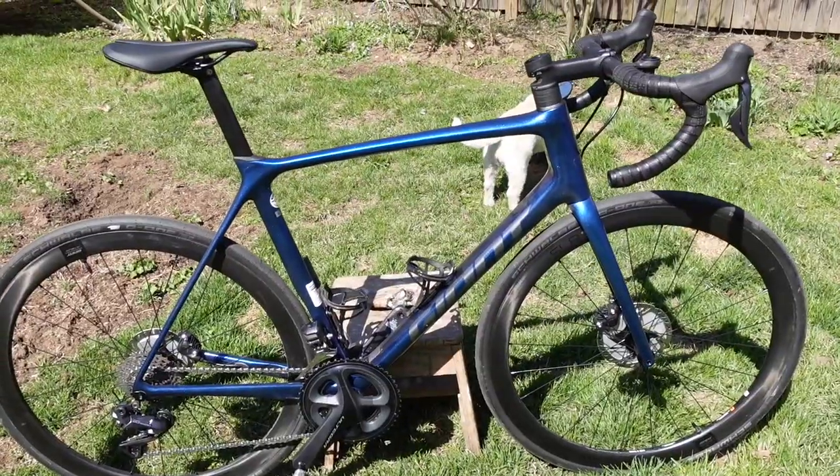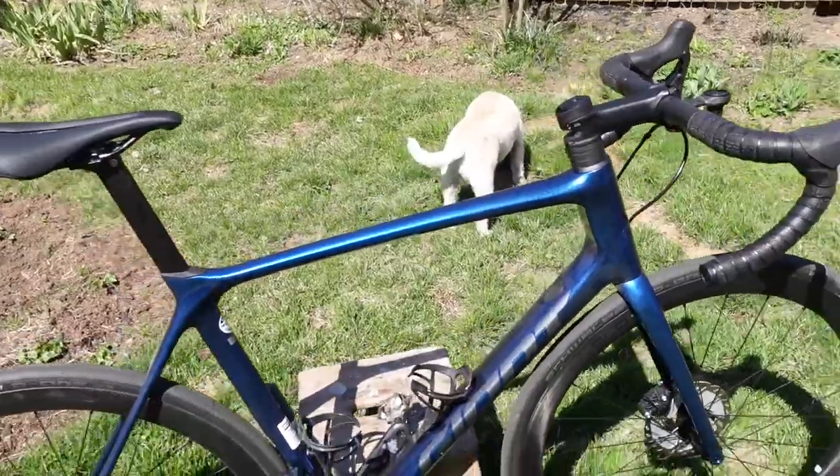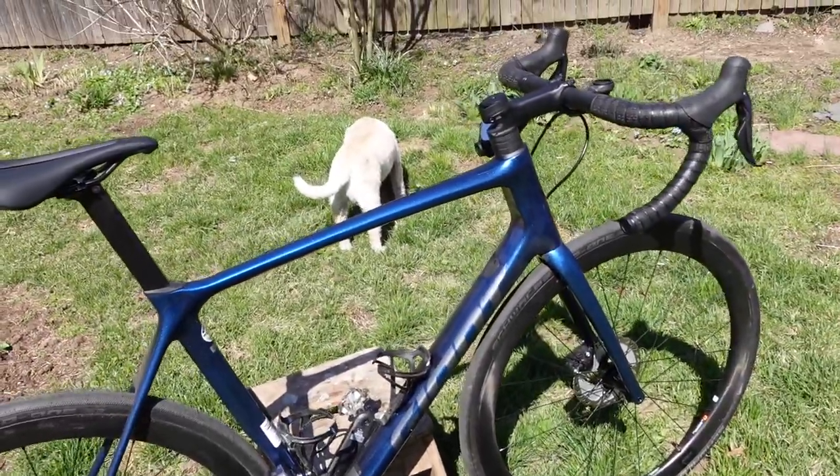It's a great bike — geometry is great. Like I said, I got a bike fit on it. There are only a handful of things I don't like about the bike.